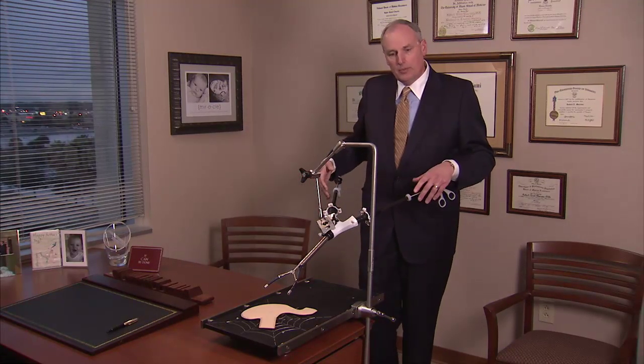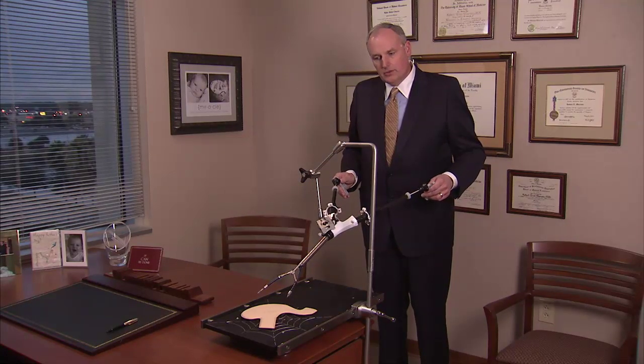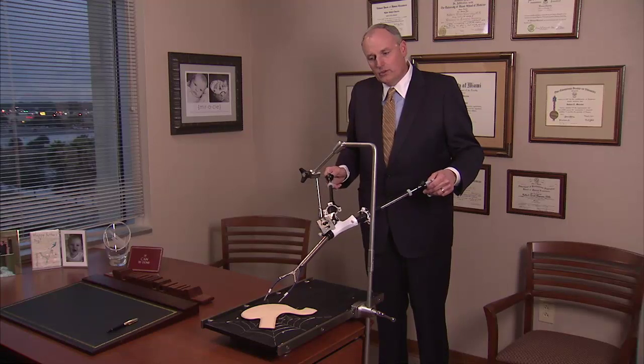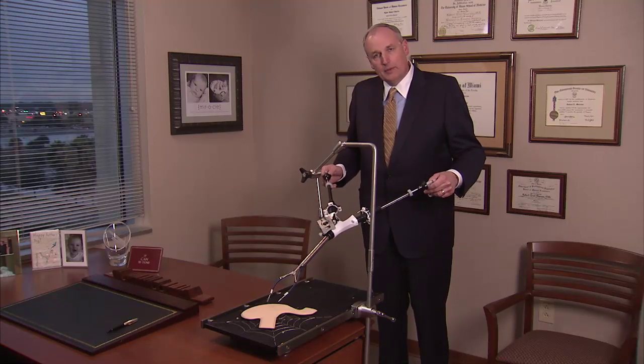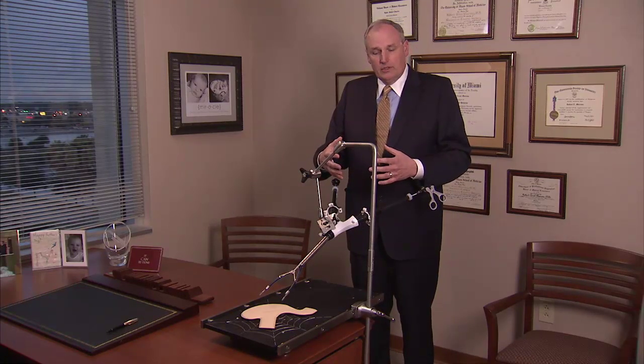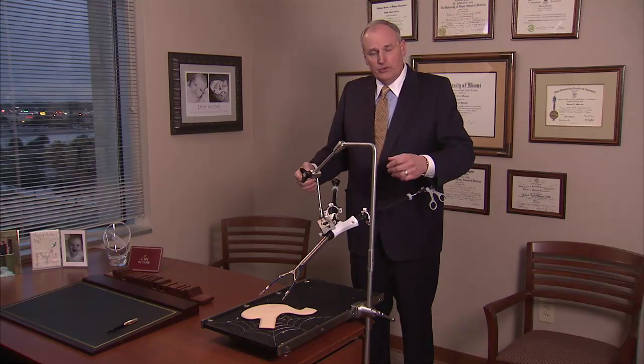Once these mechanical arms are opened, I'm able to insert long skinny instruments through these arms and to control those arms from the outside of the abdomen. That affords me the ability to perform this operation without having to make multiple holes in your abdomen.